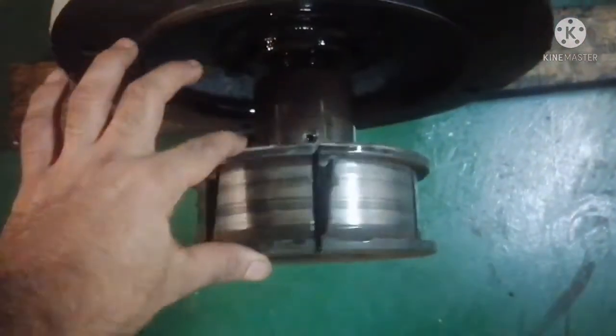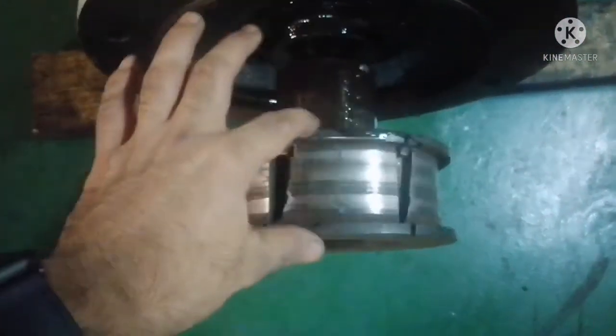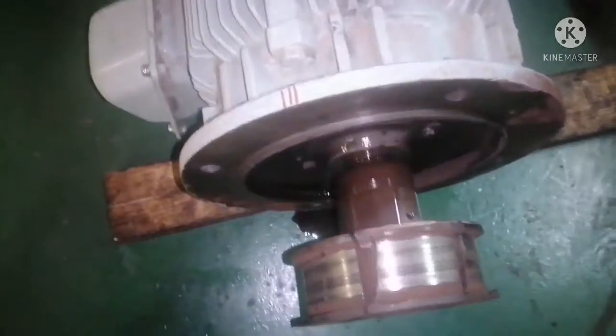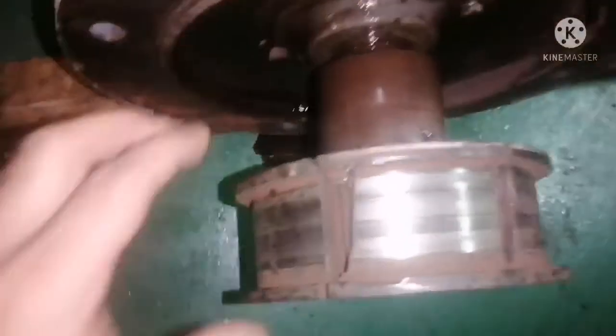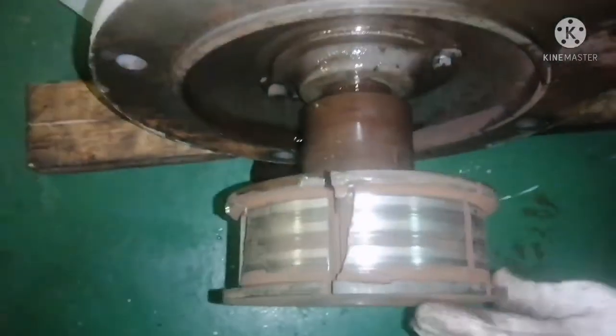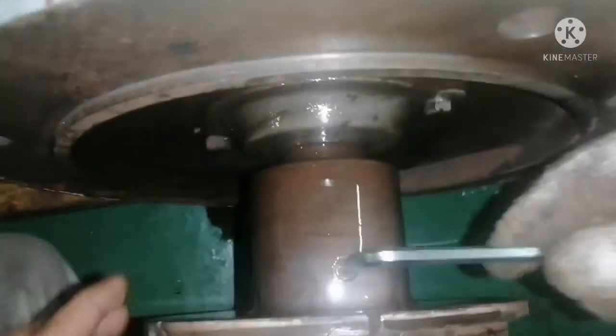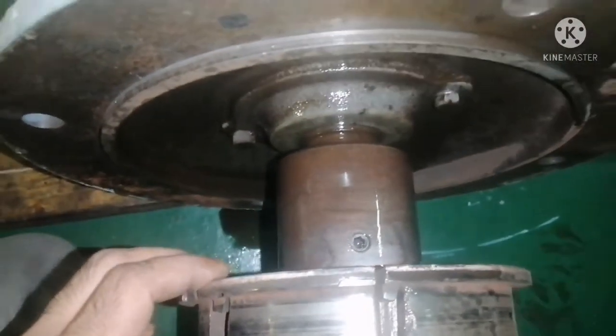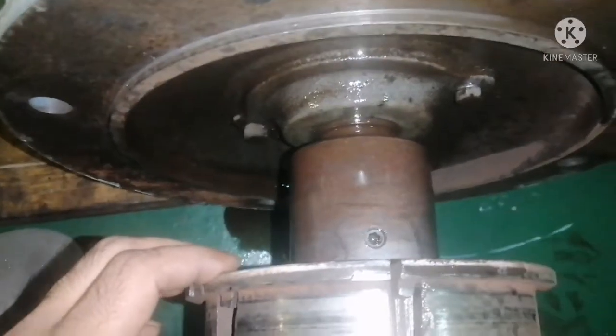This is the condition of the friction boss that we are going to renew. You can see the slots are totally damaged, and this is the reason we are going to remove this friction boss and renew it with another one. This friction boss is secured with an allen key.